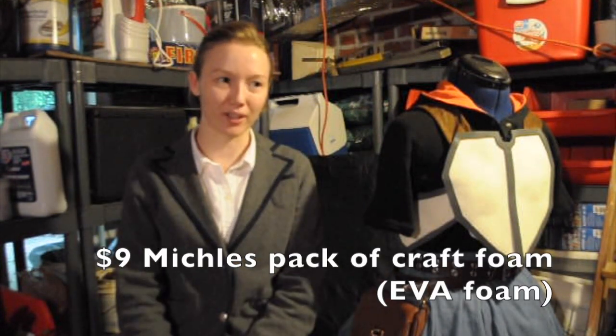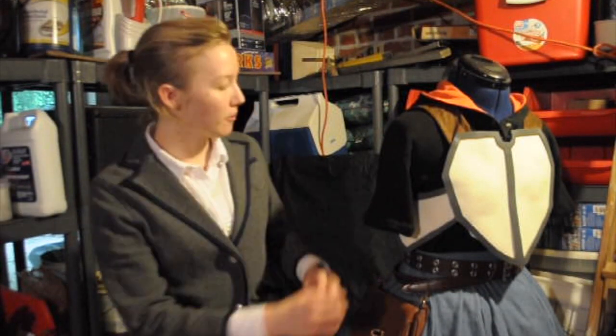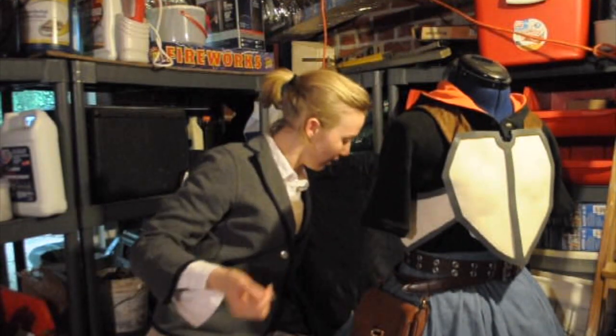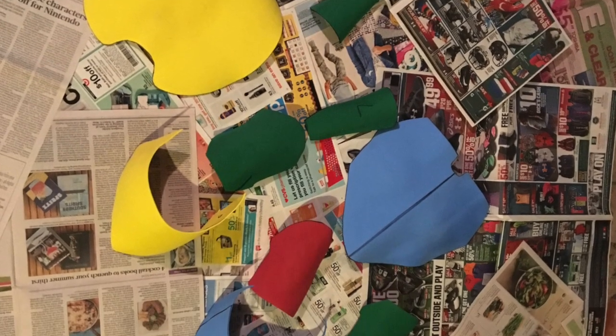Yeah, it's very cheap. You can get a whole pack for like $8, and you get a whole bunch of them. They're all different colors, but it doesn't matter if you're going to paint them. And it's very easy to heat. Every single piece has been shaped to my body exactly how I want it.